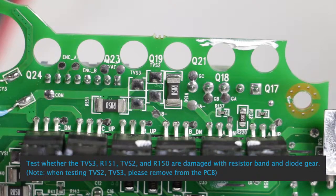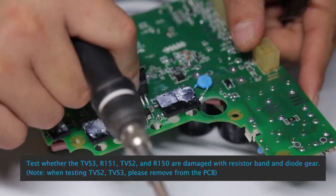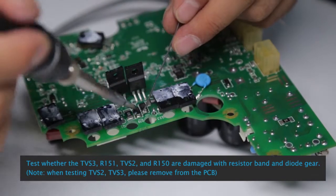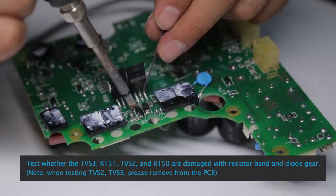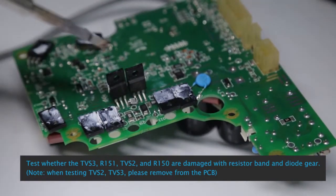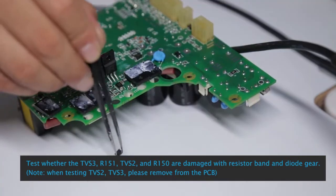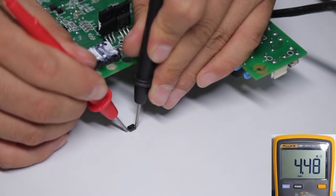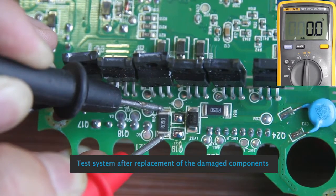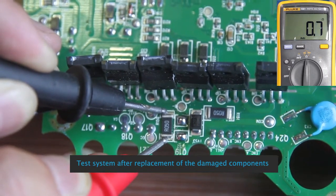Test whether TVS3, R151, TVS2, and R150 are damaged using the resistor band and dial gear. Note: when testing TVS2 and TVS3, please remove them from the PCB first. Test the system after replacement of any damaged component.